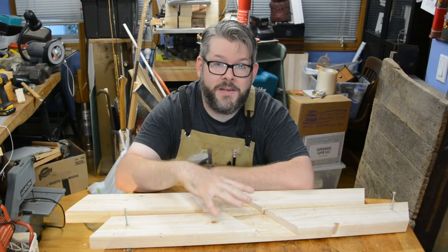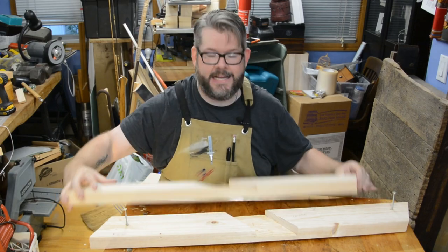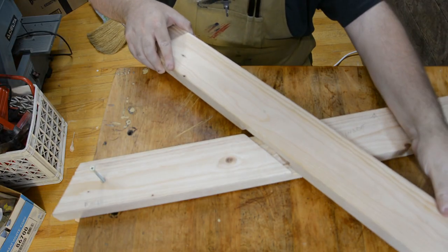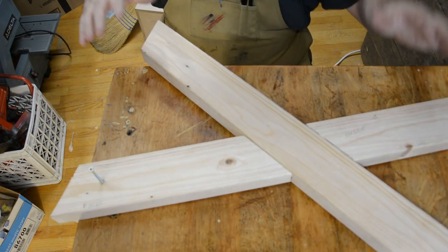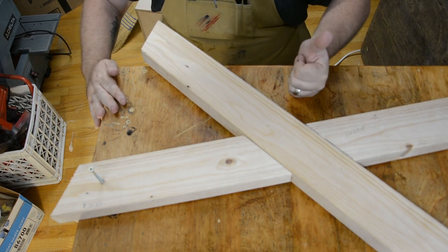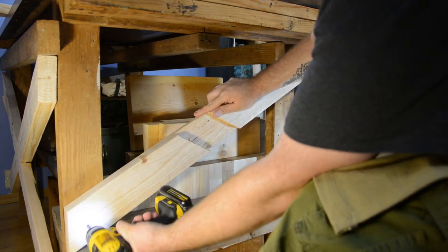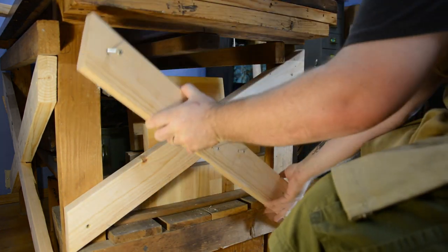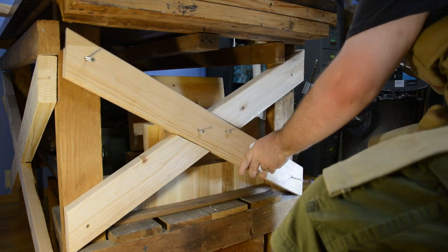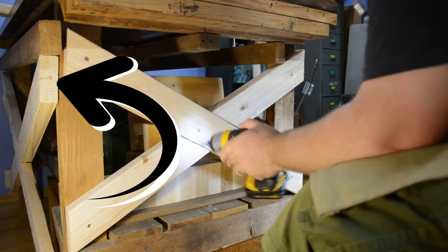Now that we have both middles of the pieces chiseled out, when we put them together they should fit nice and tight. Let's take a look. Awesome. Now we'll install what we made where it will live for hopefully the next 66 years. Then you just rinse and repeat on the other side — I'm not going to show you that because you've already seen it. You can see that I've already done the back side, which served as a great trial run.